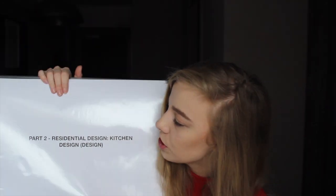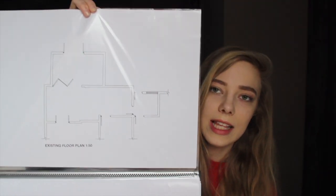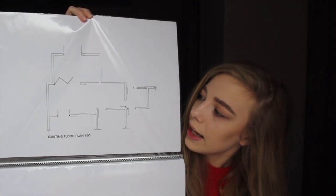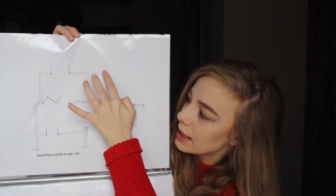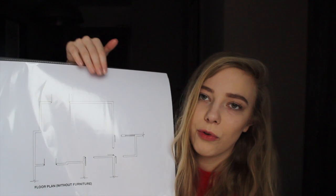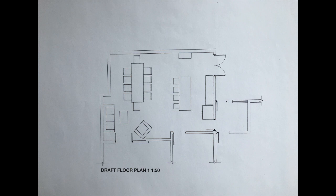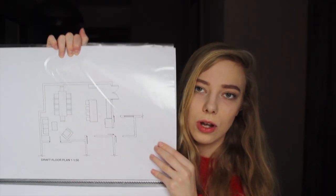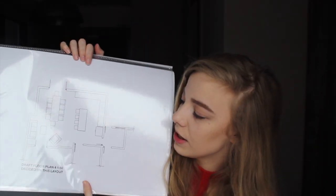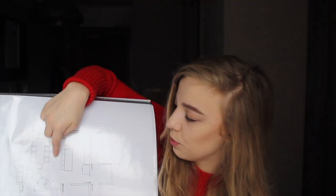Moving on to the actual project — this is part two, the actual design. Before that was all just research. We had to draw out the existing floor plan — this is what the kitchen actually looked like, and they wanted to get rid of this wall and build the extension here. We then had to draw the future floor plan we'd be working with. I did a couple of draft layouts for the client to choose from. This is the layout I decided on because it has a lot of space to walk around and just made a lot of sense — the kitchen is quite big.